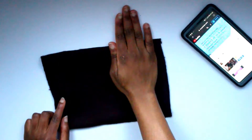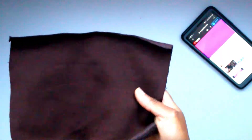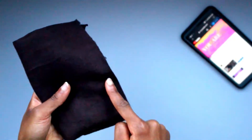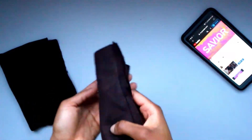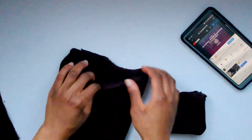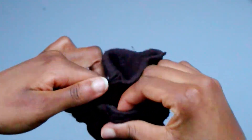Now onto the wrists — you could just hem the end, but I'm going to create a ruffle effect and tighten up that area so wind doesn't blow up my arm. Take a rectangle that is wider than double your hand so it can tuck through, and taller than double the height of the cuff. Put the rectangle right sides together along the longest length and sew it down with a straight stitch. Then turn it the right way, fold it in on itself, and match it up to create the cuff.